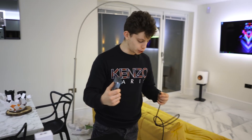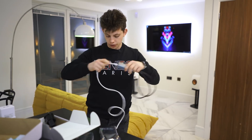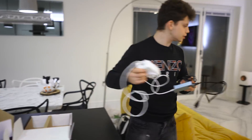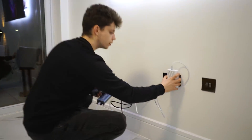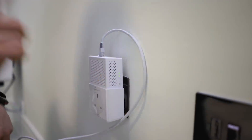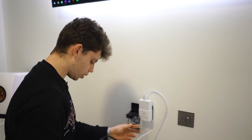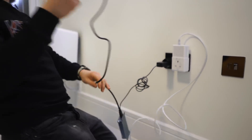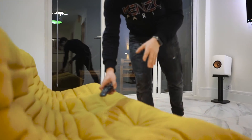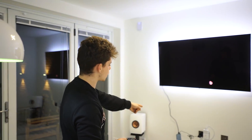Down here we have our receiving unit, which we're going to plug the HDMI into — that will go into our TV over there — but we need to give this thing the data signal from the powerline adapter. We also plug in the power cable for this unit. You can see this green light in the middle: the top one is power, and this green one with the home icon means it's successfully linked to the powerline adapter upstairs. Now we plug in the HDMI and give this some power, and that plugs into the TV. Hopefully, if I change the HDMI input to HDMI 3...